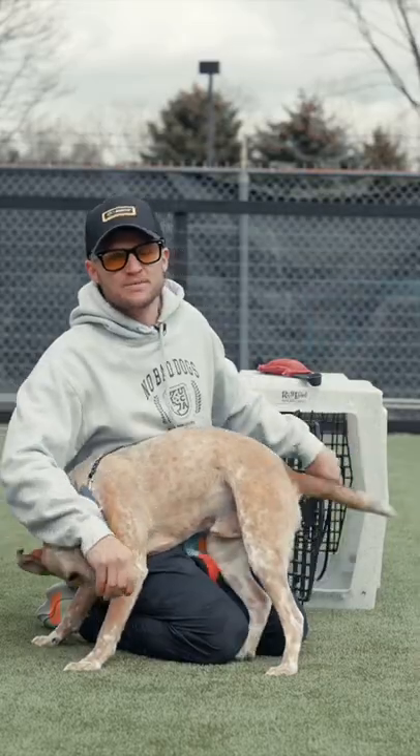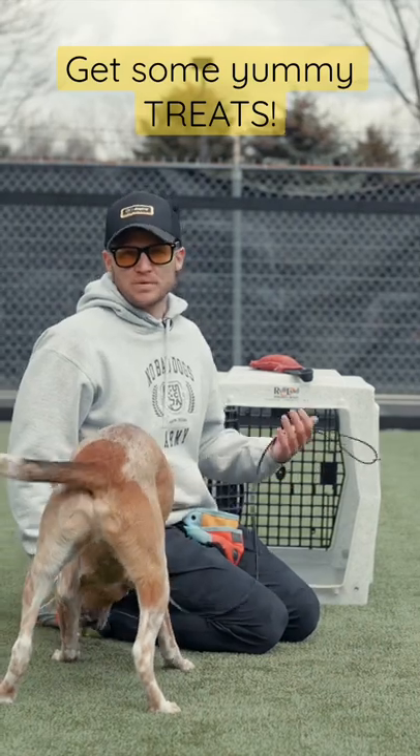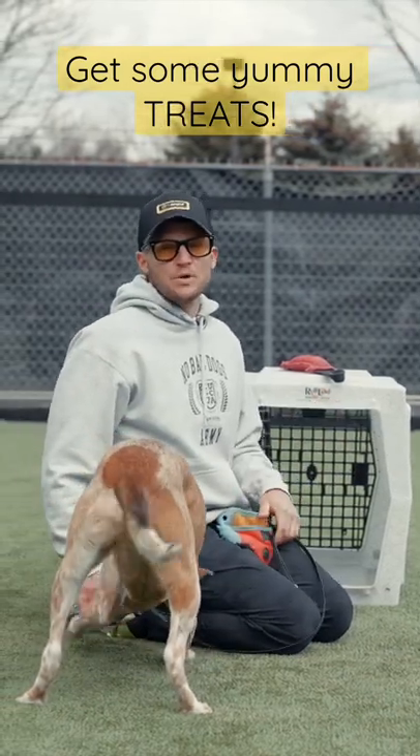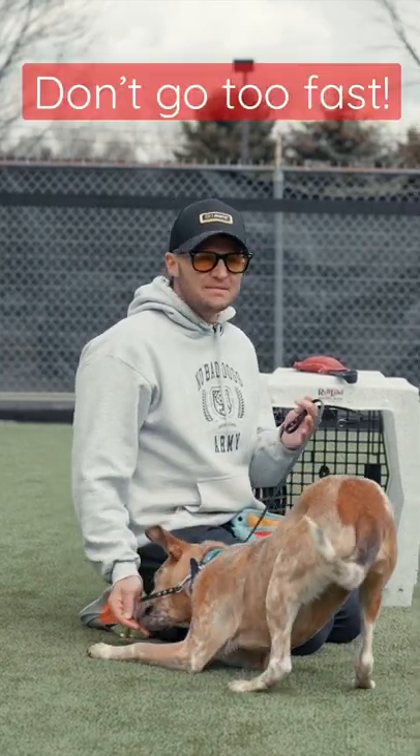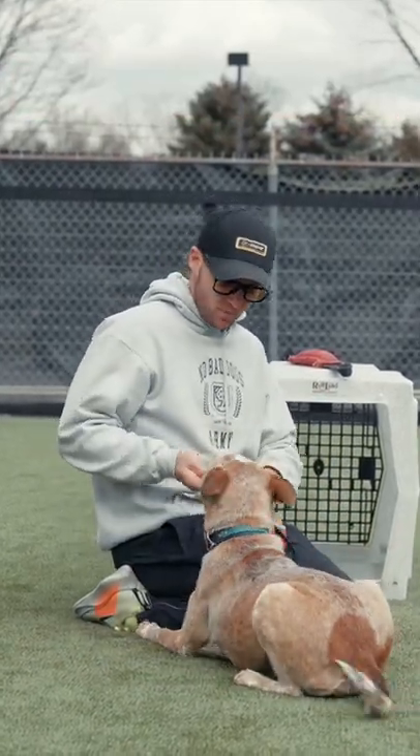We're going to start with some food, and what we're going to do is start associating the crate with something like a cue — so it's going to be 'Darby, crate.' And then we're not going to shut the door. A lot of people like to go ahead and just shut the door immediately, and that can make a dog a little bit nervous. So the first thing we're going to do is take that reward.